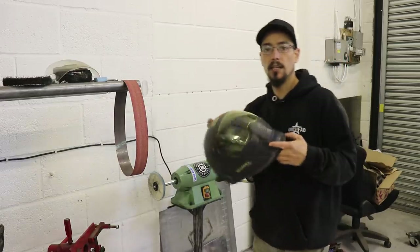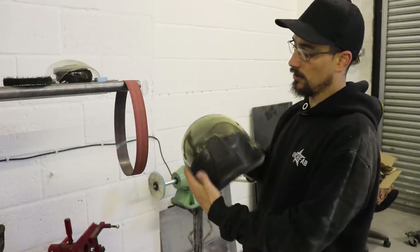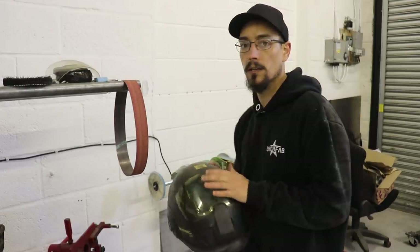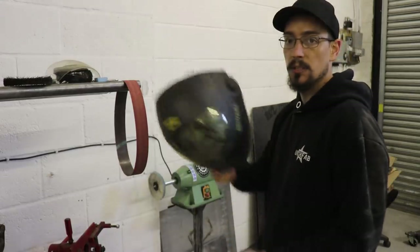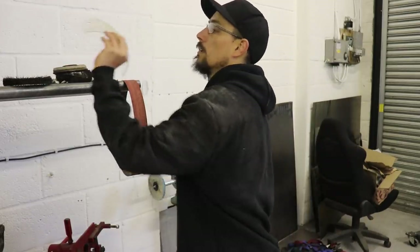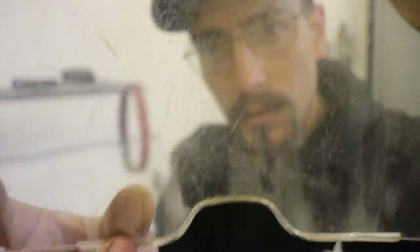If you own one of these ESAB helmets, these are really expensive and just the design of the helmet means that they get destroyed really quickly — much quicker than any other helmet I've had — just because you put them down face first. I'm just going to show you how you can get these from looking like this where it's quite difficult to see through it,